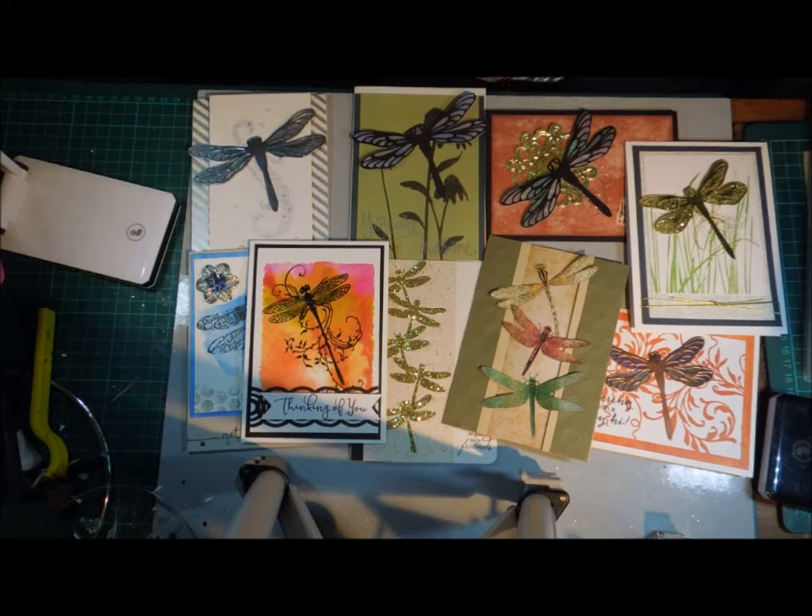Hi, this is Glenda. I just thought I'd share what I've been doing. If you watch much on YouTube or follow blogs of Stampin' Up! demonstrators, you'll know that they have a dragonfly set at the moment and there have been some really pretty cards out there that I wanted to copy, but that set just is not in my budget at the moment.